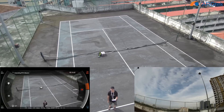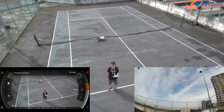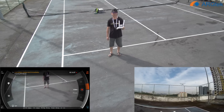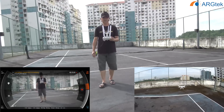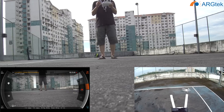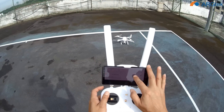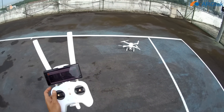The takeoff and landing position is a bit off, but overall working perfect. The aircraft has returned safely. Thank you for watching — I will see you in the next upcoming video.